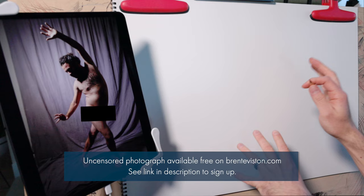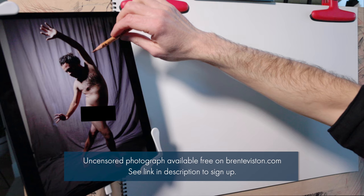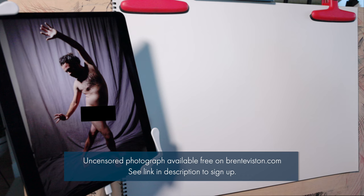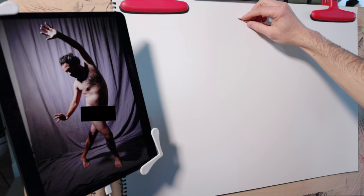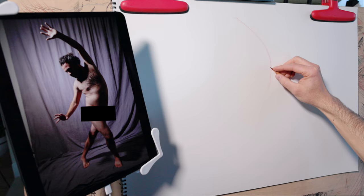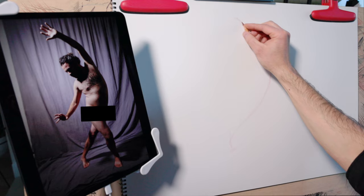Now let's apply these elements to another pose. We're going to begin with the primary action line — on this pose we can find a line running from the tip of the fingers, all the way down the arm, down the front of the torso, down the leg, and to the foot. Not every pose will have that clear a primary action line, but many if not most will. I'm going to start off capturing that movement using light soft lines so I can easily move and adjust them as the drawing progresses.